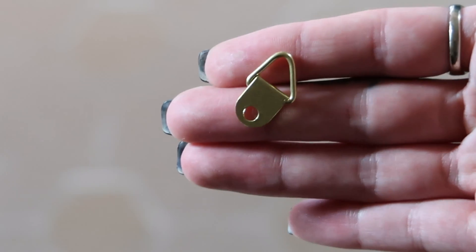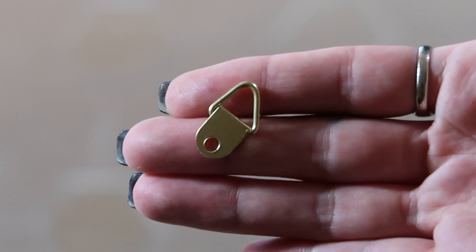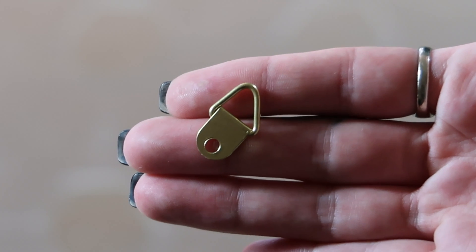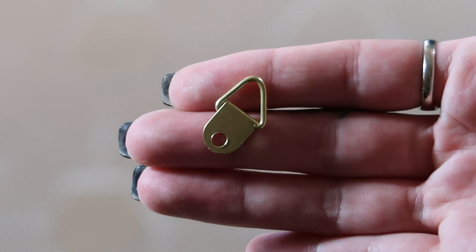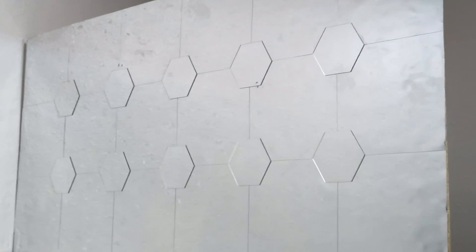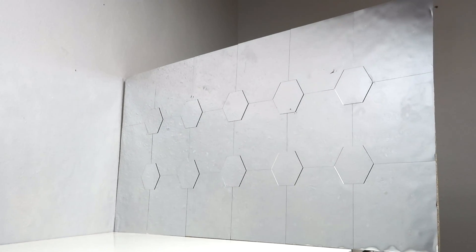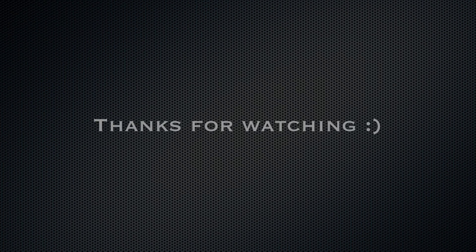If you did want to hang it on the wall, I would suggest picking up some hooks. I got mine from the same website where I got my mirrors — everything will be listed down below if you're interested. This is how mine came out. I absolutely love how it looks — it's a nice big statement piece to place on your wall or lean on a table.